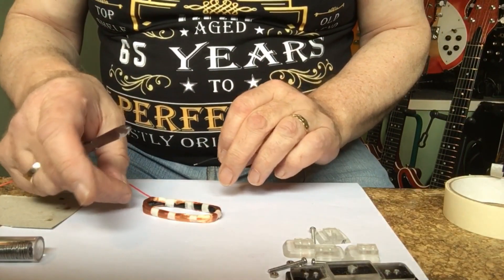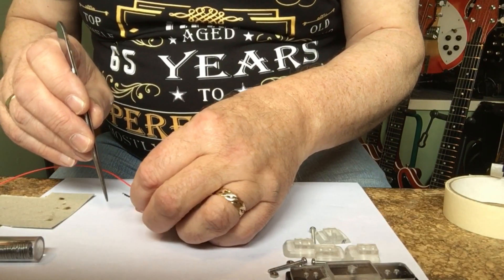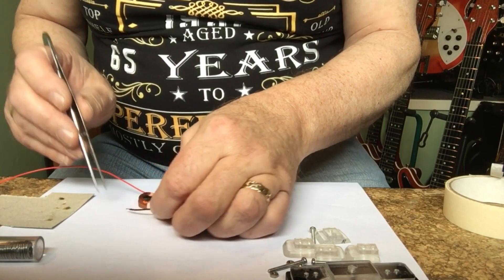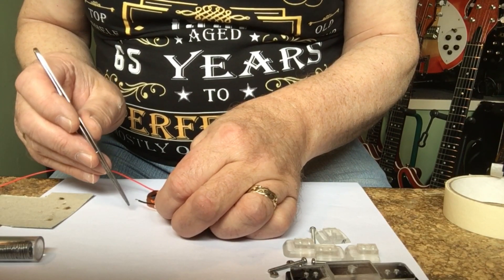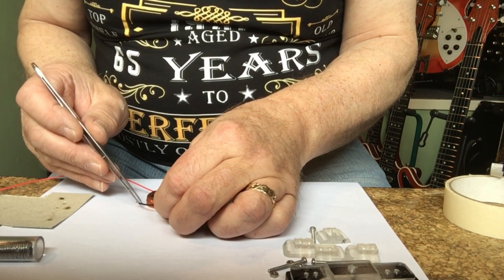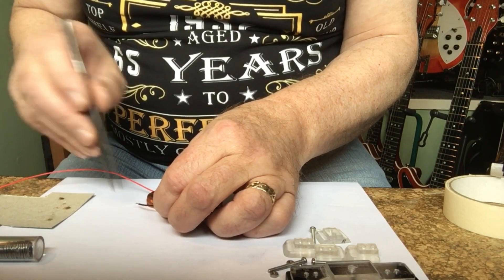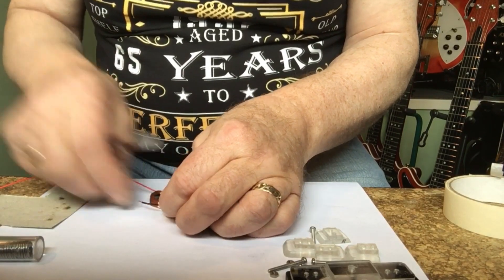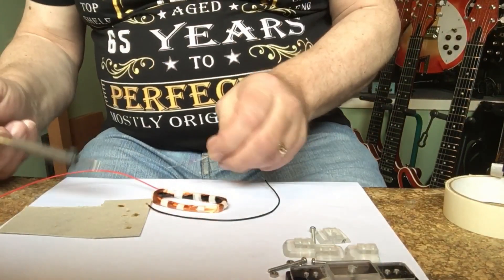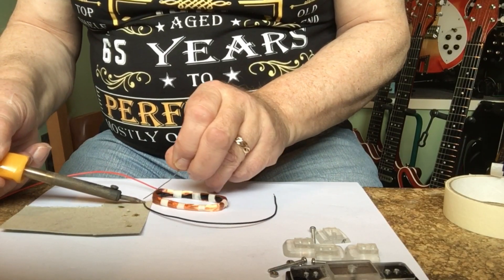Now, of course, this is a tricky little job because you don't want to pull this too tight and break it — especially the inside one, because then you'd have to do it all over again and throw it in the bin. I should have left a little more on this one this time, but that's a note to self.